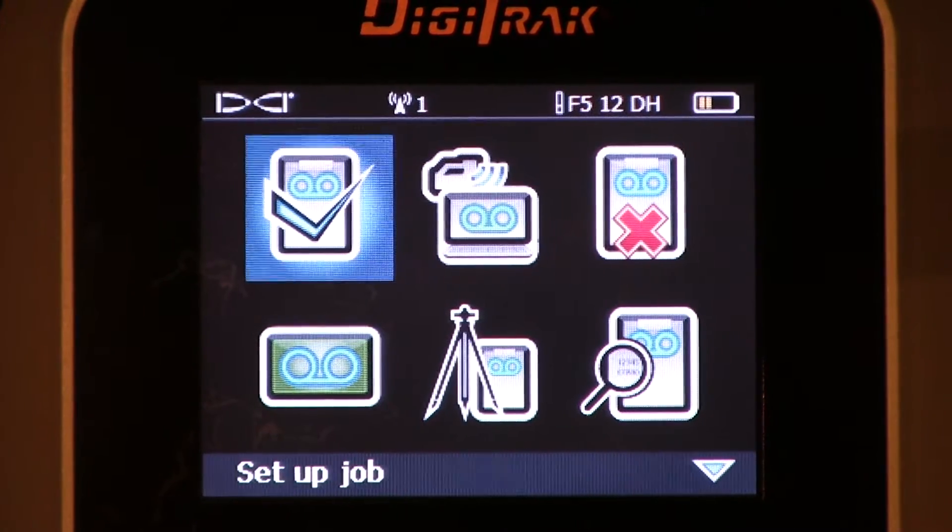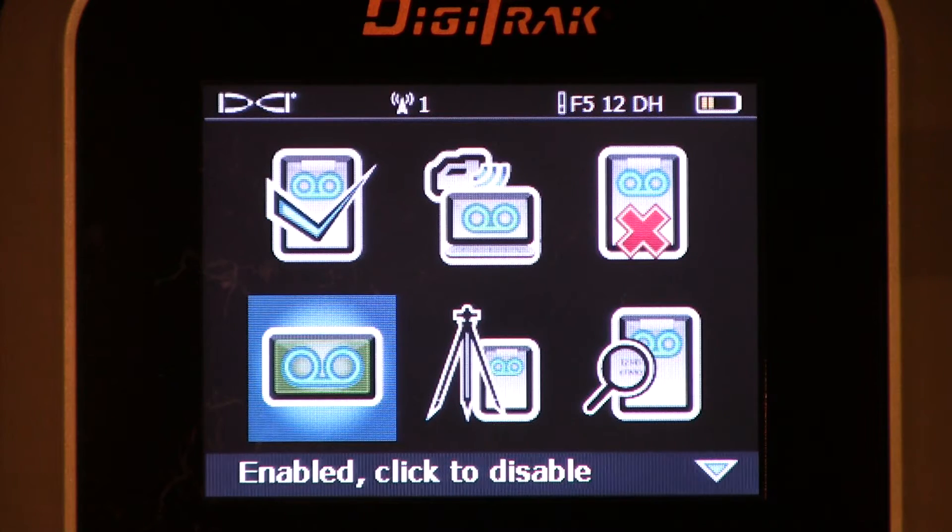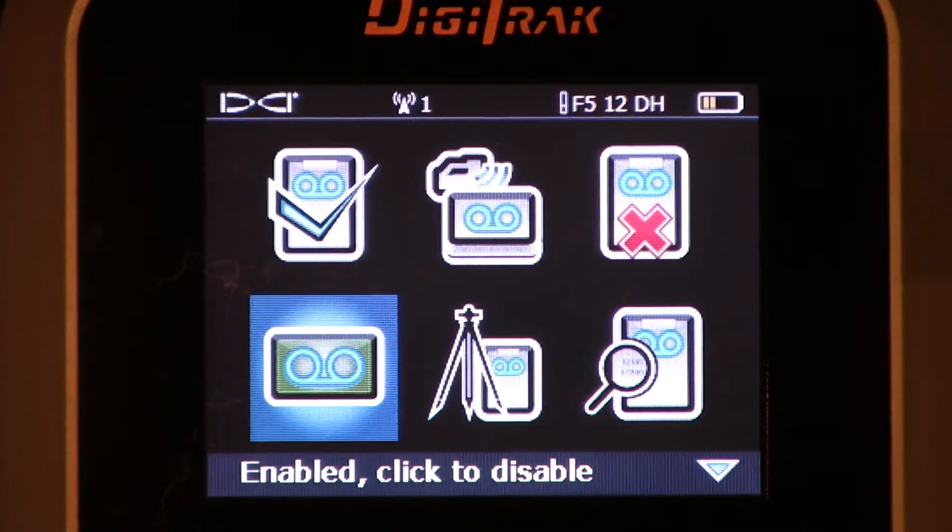We'll slide over here. This icon is merely the on-off button. As you see now, it says it's enabled — the Digitrack receiver is capable of data logging. Should I click it? Now it's disabled — I've turned off the data log function. I'll click that again. Now we're able to data log once again.